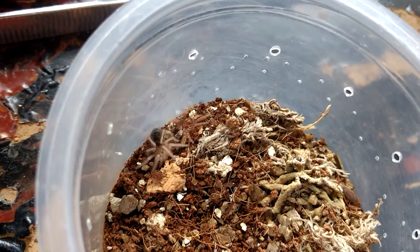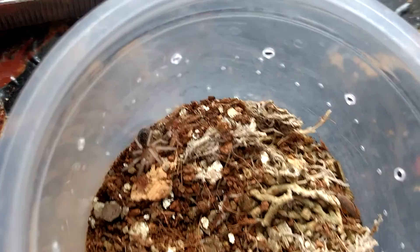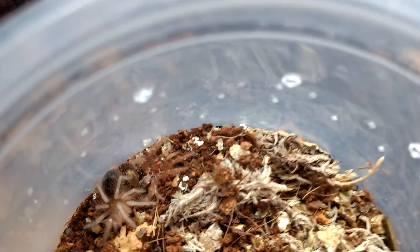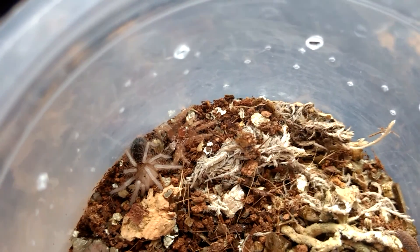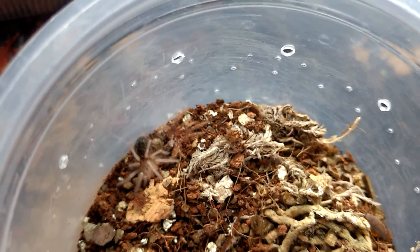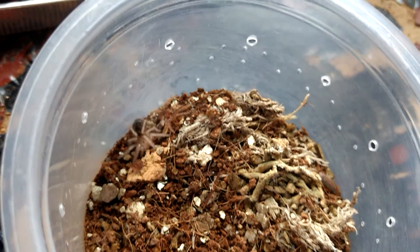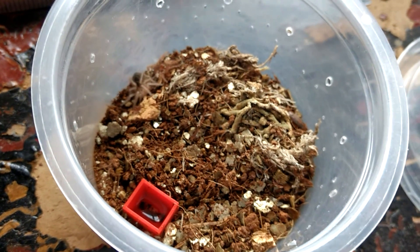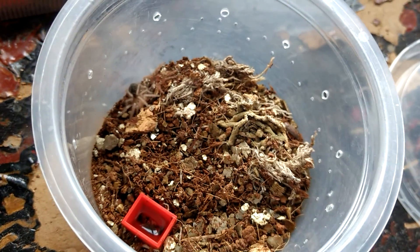You've never seen my G. pulchripes slings. They're very small, and this one's just moulted — you can see its moult there to the right-hand side, so that's probably been just a few hours. Great news that it's getting a bit bigger. It's going to stay in here for at least another two or three molts. The good thing about the slow growers is you don't often have to rehouse them, but you have to keep an eye on the humidity because of mould — you don't want to overwater them.